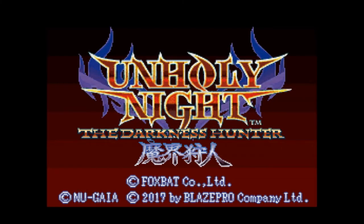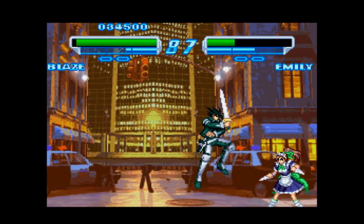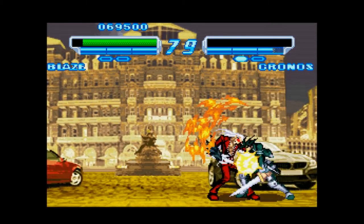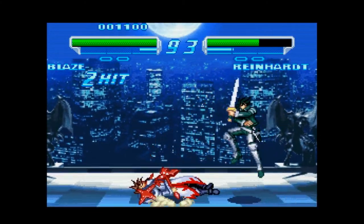Our last game for this video is Unholy Night for the Super Nintendo. It was developed by a group of former SNK developers who formed the team Foxbat. Visually, it's dripping with the style that SNK games are known for. There are several modes available, such as Story, Versus, Survival, and Practice.